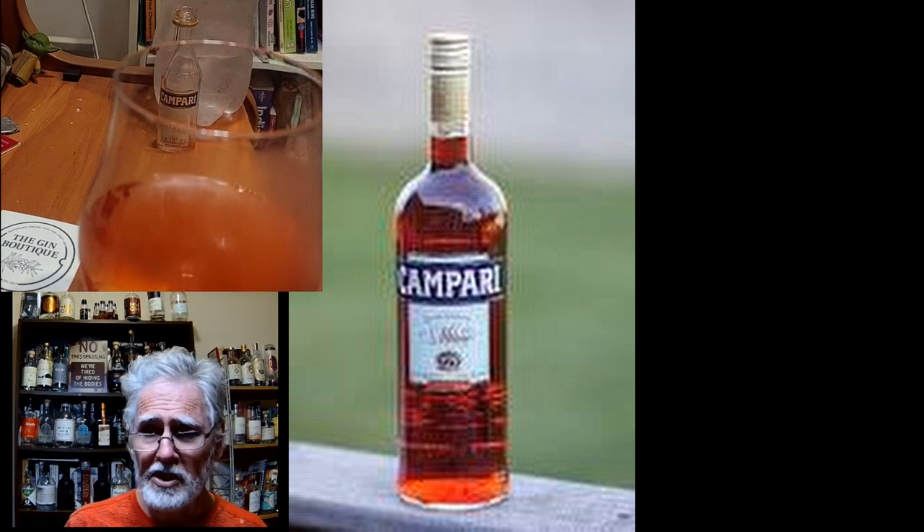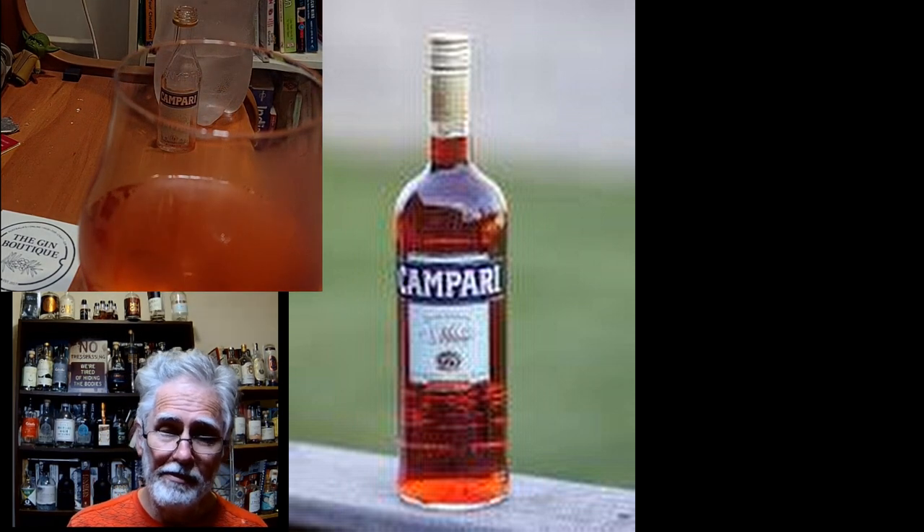Thanks for watching. The simplest two-ingredient cocktail that you'll do all week. Bye.